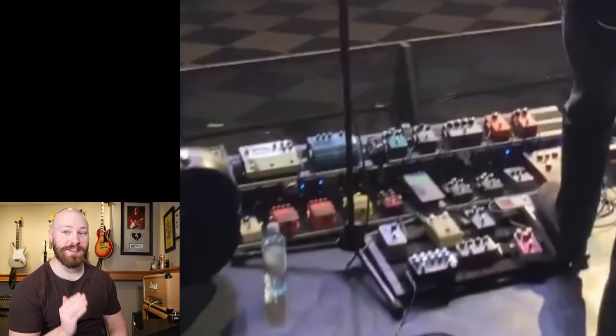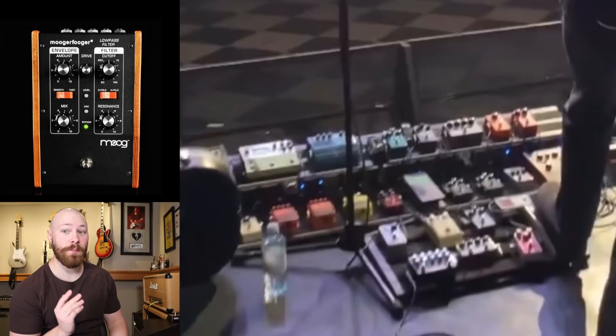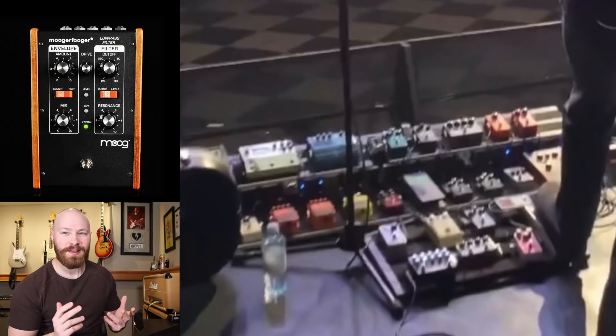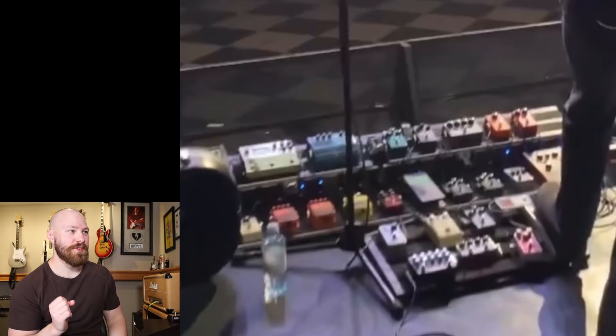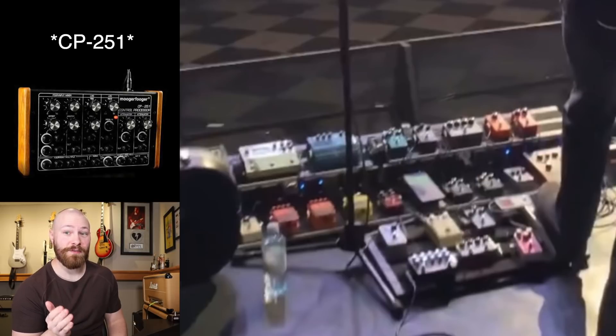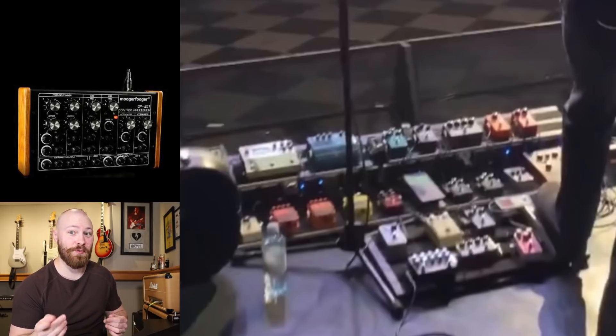The very first pedal on the board is one I'm pretty excited to see return to the Chili Peppers arsenal — that's the Moog Moogerfooger low-pass filter. This could also be the ring modulator; the only cosmetic difference is the color of the switches: orange on the low-pass filter and blue on the ring mod. But to me, that definitely sounds like the low-pass filter, very similar to the Danny California wobble effect. Somewhere hidden on this board, I pretty much guarantee, is going to be one of those CP215 processors from Moog that John was using to help control the low-pass filter — same as during the Stadium Arcadium era. We just can't see it from this shot.